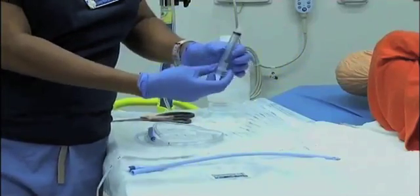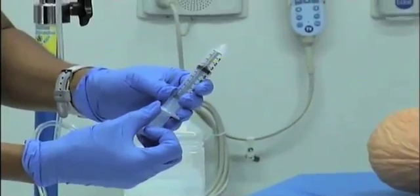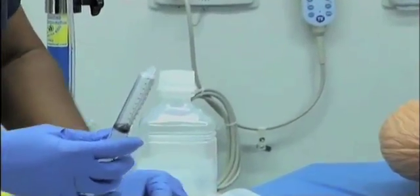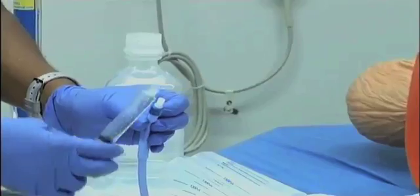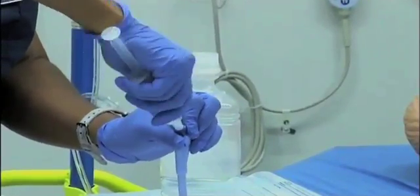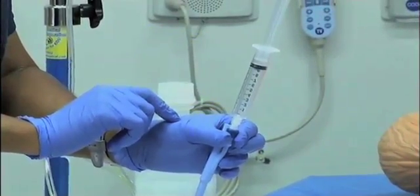We're going to take our 10 cc lure lock syringe and fill it up with air by pulling back on the plunger until you get to the number 10. Attach the syringe to the balloon port of the Foley catheter by pressing down and turning clockwise to the right. You're now going to infuse the balloon with air — this balloon will need to be infused with 15 ml of air.